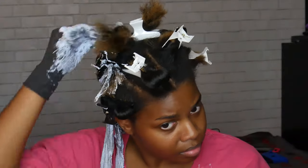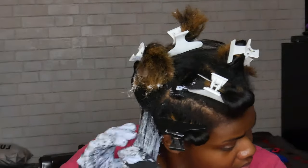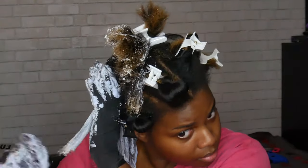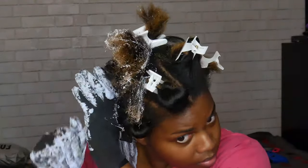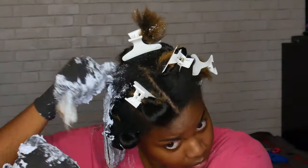I mean, you'll see how it turns out in a second. I will admit this is not my best bleaching video because it doesn't look very professional, but we were going for speed this time. I did not use a brush — I think I used a brush on the first stroke, but that was it.